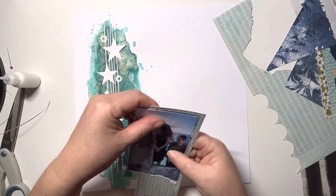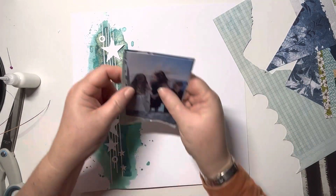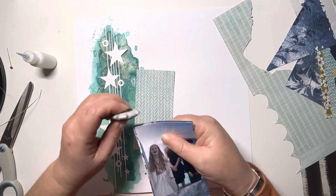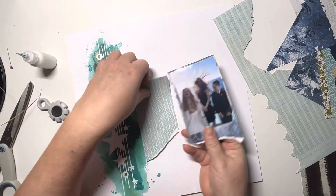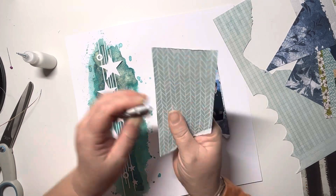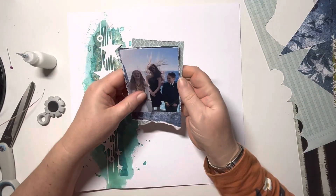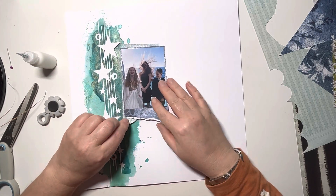I'm bringing in another piece and tearing it the other way, which just creates a really nice look. Using my Tim Holtz edge distresser as usual to distress the edges of those mats. I do bring another paper in in a second as well — it's a beautiful navy blue with white spots on. If you know the Fernwood collection you'll know which one I mean.